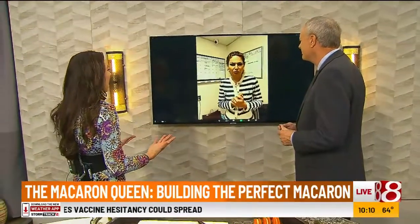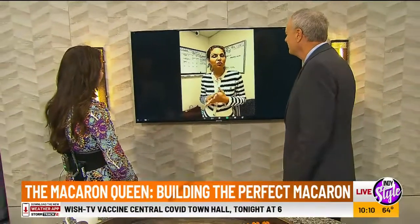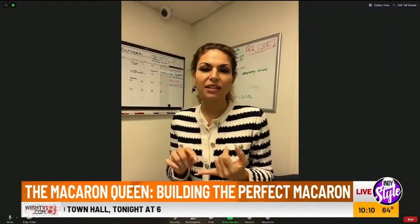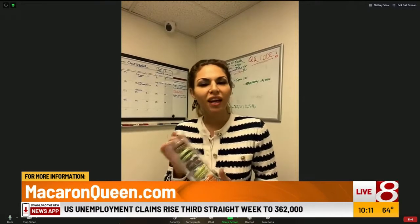Nina, where could we find you or order some of these? You go to macaroonqueen.com — make sure it's M-A-C-A-R-O-N, one O is the macarons, not two O's. You can find all our different assortments. You can buy curated sets already put together, like the jack-o-lantern or the trick-or-treat box. Or you can pick your own flavors in our Build-A-Box section. Or go à la carte — that's for the macaron connoisseur. You get five of each flavor and a little price break. Visit us at macaroonqueen.com.